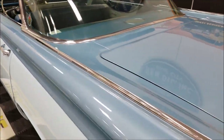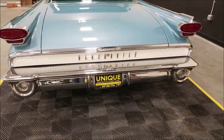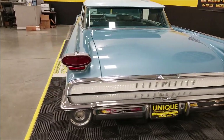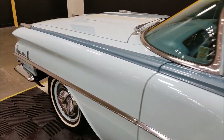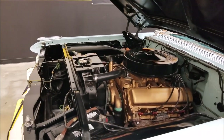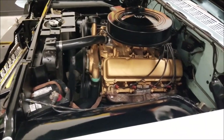Just listen to how smooth that runs — again, the 371 Rocket V8 underneath the hood. The horn even works. Let's look around to the back. It sounds like you'd expect a stock 1959 Olds to sound — incredible. Let's go ahead and pop the hood; I want you to check out this engine bay too, because it really does look as good as the rest of the car.